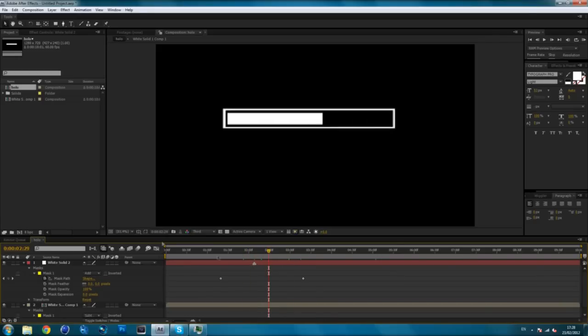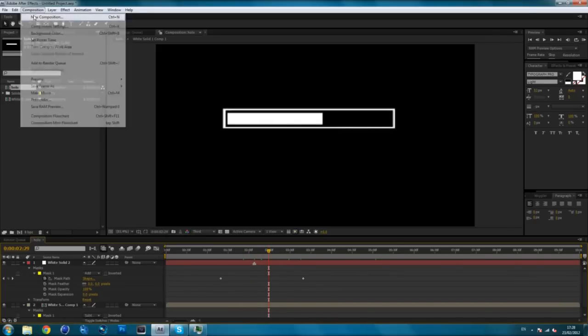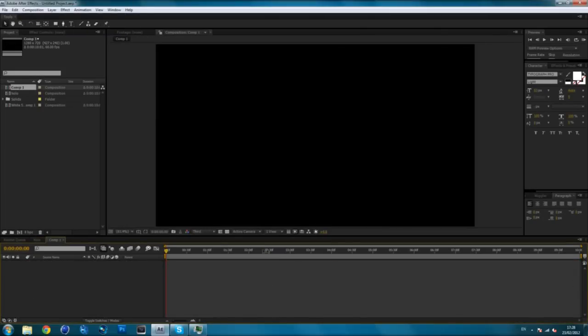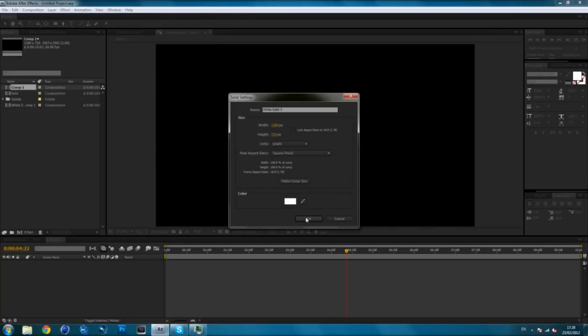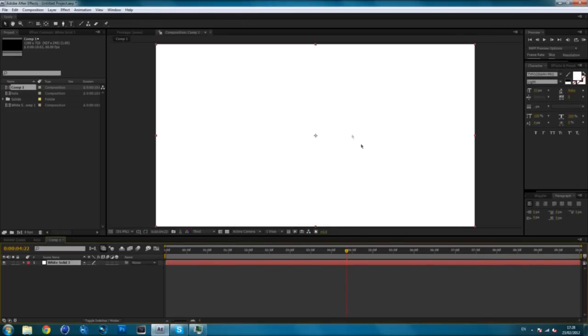So let's get started. Go to Comp, make a new comp, make it around 10 seconds or whatever length you want to suit your edit. Then what you want to do is go to Layer and make a new solid. I'm going to make it white — obviously you can do whatever color you want. This is going to be the border, the outline of the actual thing itself.